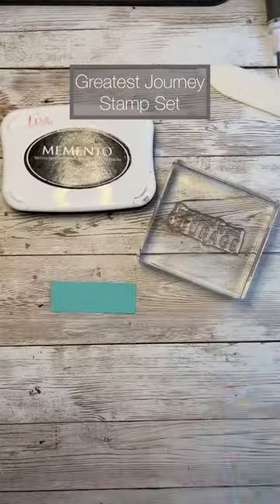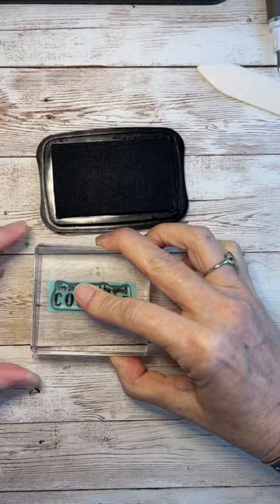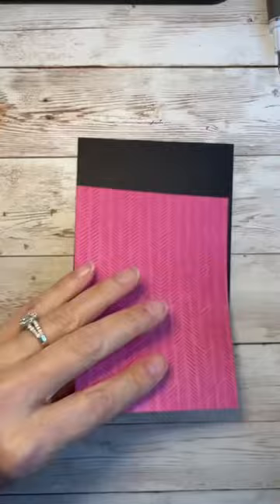Here's a card that we made in my February card class. This class featured the Greatest Journey stamp set and matching dies. You're going to see how amazingly gorgeous this Designer Series paper is — it really does all the talking all on its own.